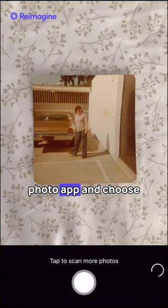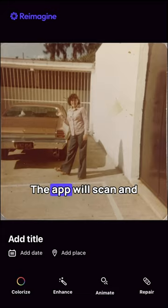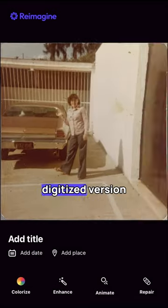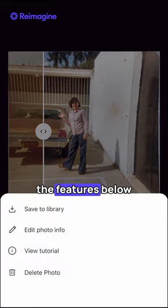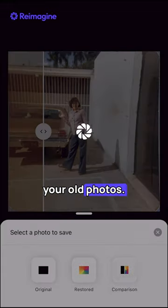Open the Reimagine Photo app and choose the scan feature. The app will scan and copy your photos, creating a digitized version for you to keep on your phone. You can save your photo as is, or choose one of the features below to add life back into your old photos.